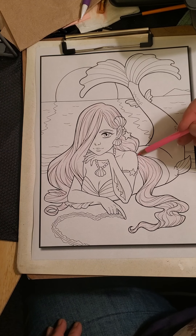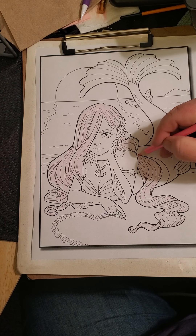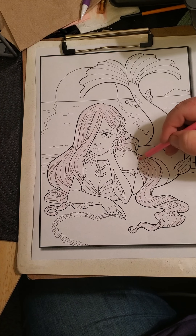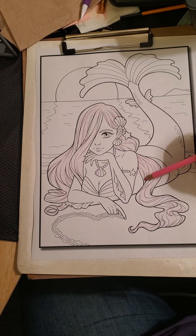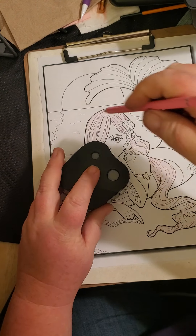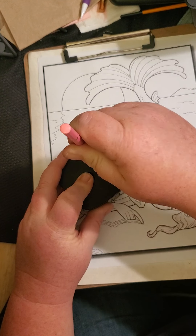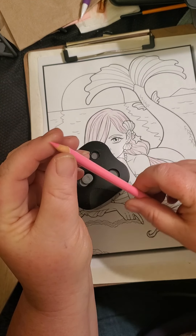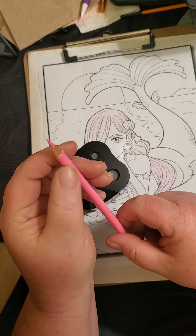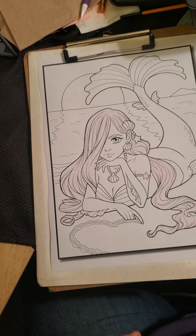I don't know what I'm going to do for her skin, because the Star Joys came with only two flesh colors — I think it's Flesh and Flesh Deep — whereas Castle Arts had three. We've got to have some more variety there. Let me try the sharpener — I just kind of hold it in there and hope for the best. It actually gives a shorter point than the Dahl, but it didn't break.